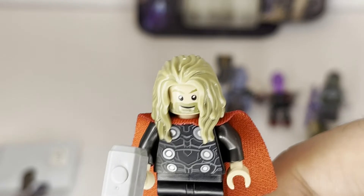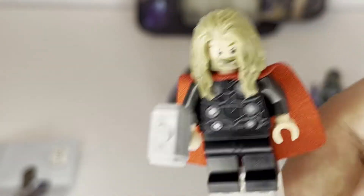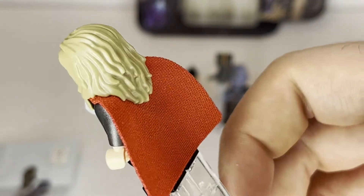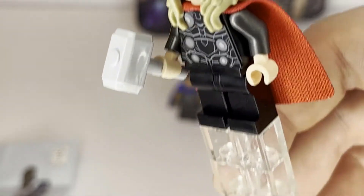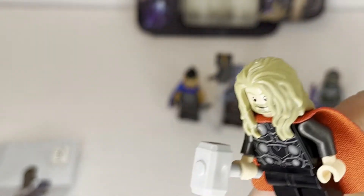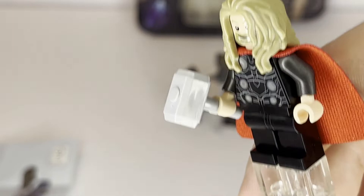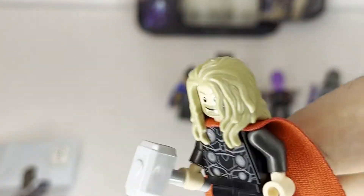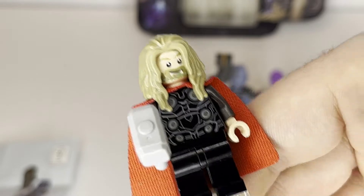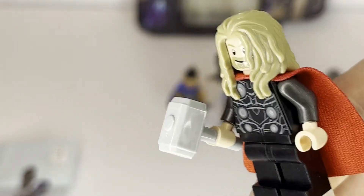Taking a look at our first minifigure, we have Thor, who looks pretty good. This is obviously based off of him in Endgame, where he's supposed to be a little bit chubbier, as he's dealing with depression after failing. Overall, pretty good minifigure. My one gripe is what they didn't include, which was Stormbreaker. We obviously see him at the start of the battle use Mjolnir, but after Captain America gets the hammer, he starts primarily using Stormbreaker. So it would have been nice if they included both. Endgame came out in 2019, it's 2022, so I don't know why they didn't include Stormbreaker — it's just a stick with an axe head. Obviously you can make one yourself, but it would have been nice if it was included.